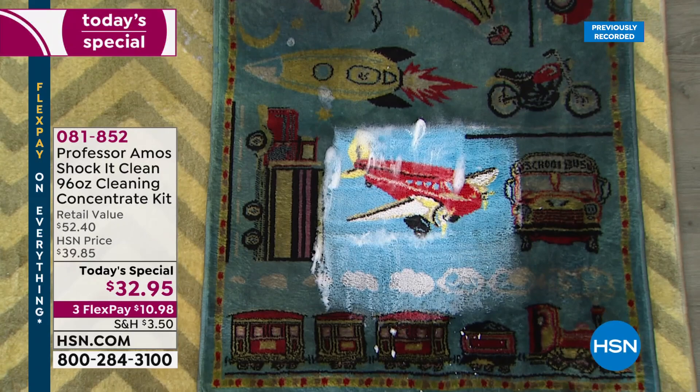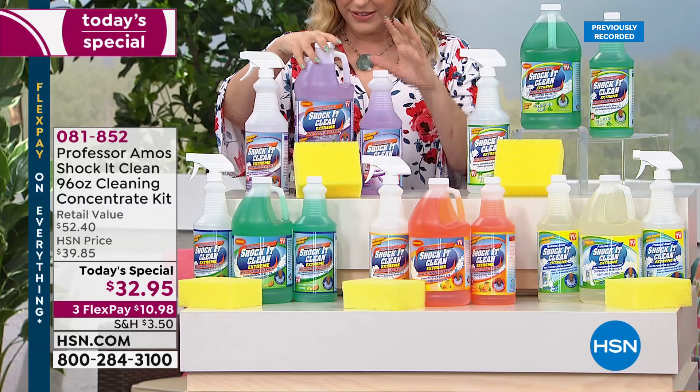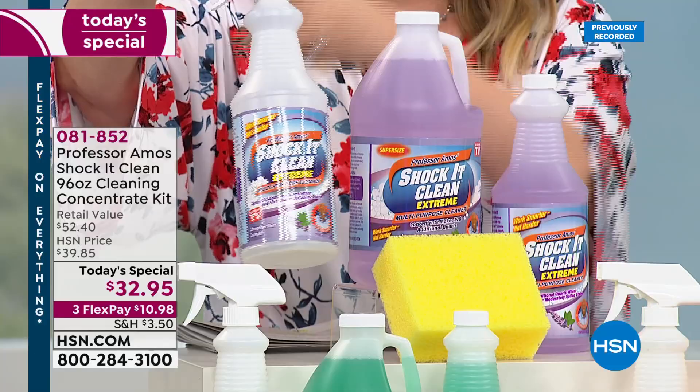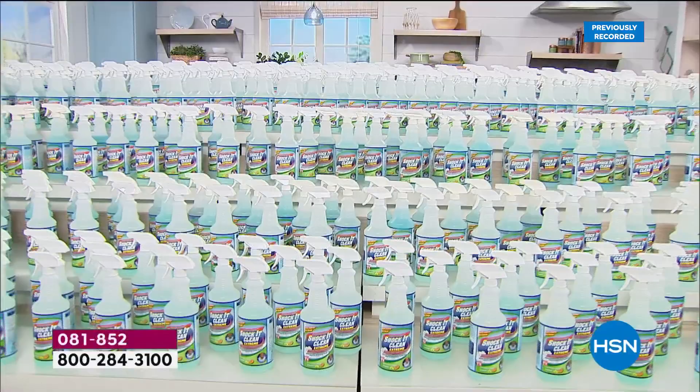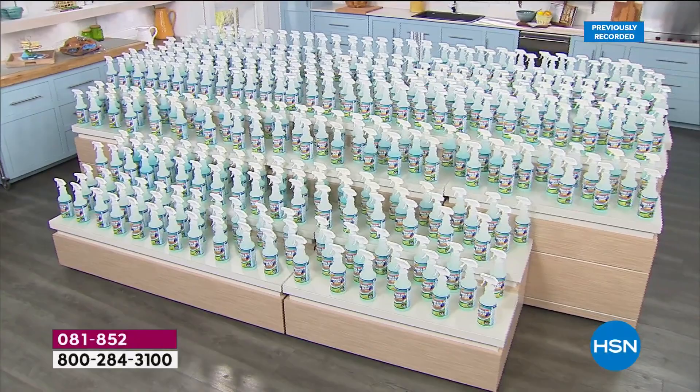It is a concentrate. Today you are getting the huge 64-ounce, the 32-ounce, and an empty bottle — because it's a concentrate, it makes up to 384 of these bottles. We did that for you here at HSN just so you could see how many bottles you are able to make with this today's special — one day only.